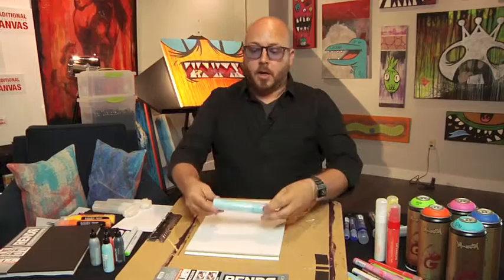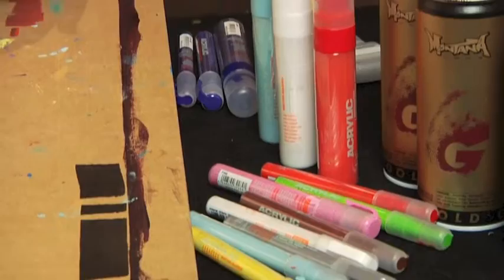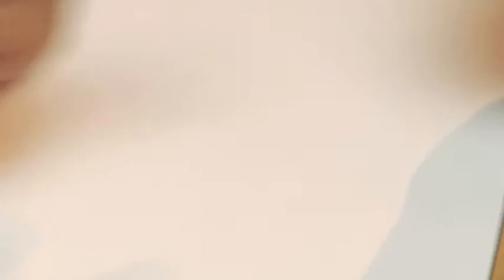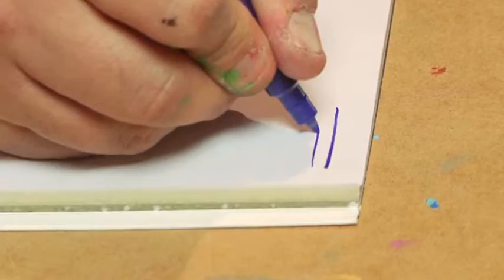We're over here now and we're going to go through a couple of the marker options you have at Aaron Brothers. First off, I'm going to start with the Montana acrylic water-based paint markers. As you can see, there's a lot of different sizes. We've got extra fine, fine, a 30 millimeter, and a 50 millimeter. Let me show you what the extra fine line quality is. You can see the tip — it's a bullet point tip. First, you want to shake them, then juice them up. Put it down a couple of times and you can see the paint starting to come off.